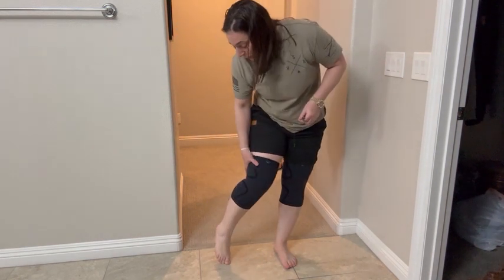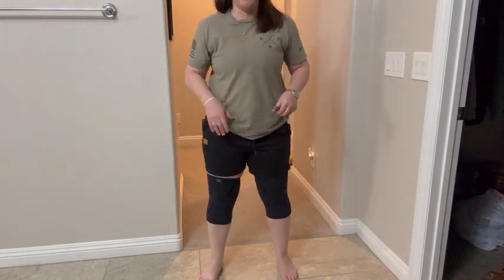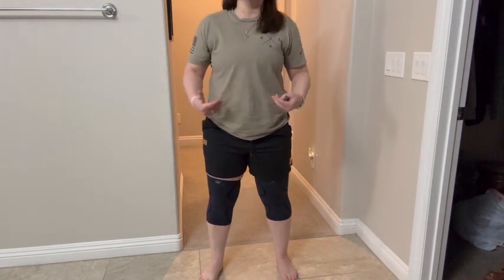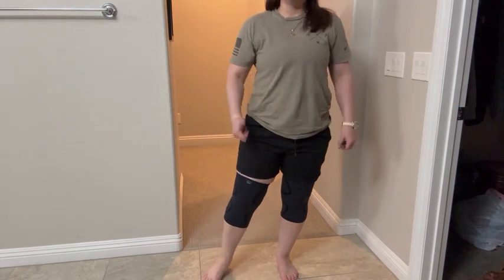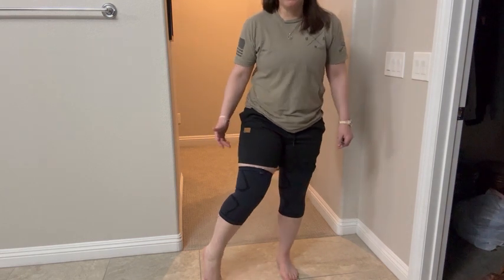This is a really, really well-made product. I have really, really terrible knees and it's helped me a lot. So I very highly recommend them. They're really well-made — very light and breathable.